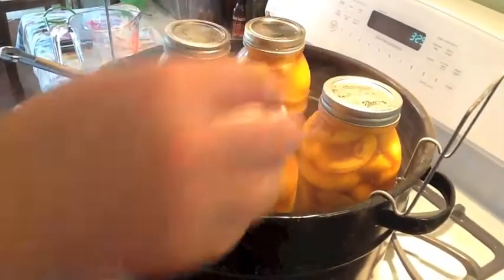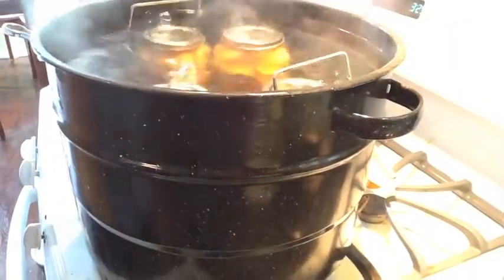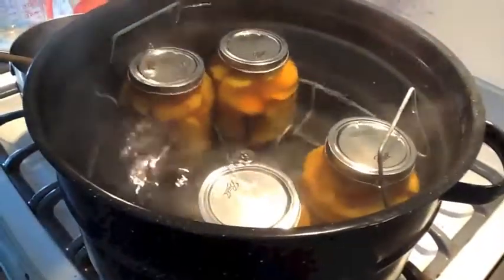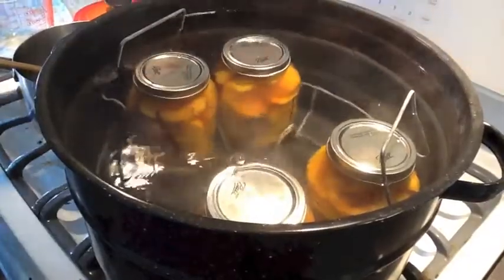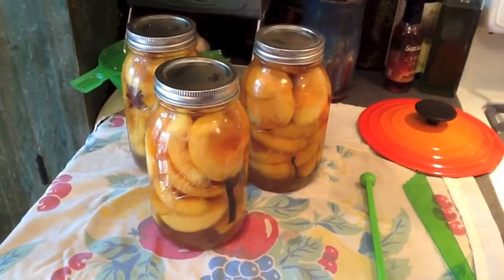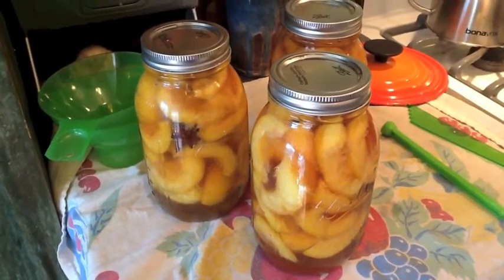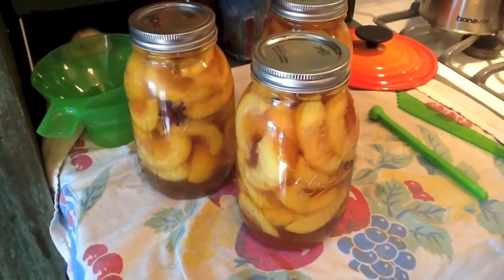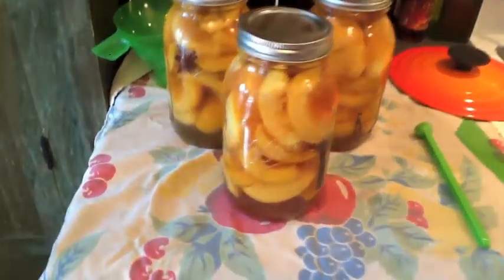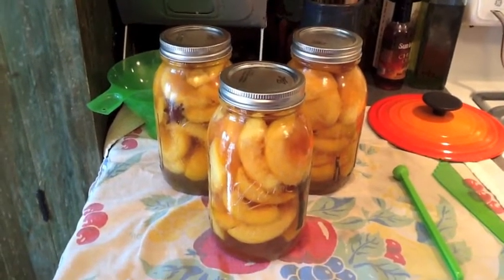Put your jars in a wire basket with a rolling boil — in they go. These need to process for 25 minutes, so time it. We just pulled out our peaches and we are one down — we lost one. What did we learn? Don't use a recycled jar from the store. The bottom blew out. But these two Ball jars are looking great and the seals look pretty good.